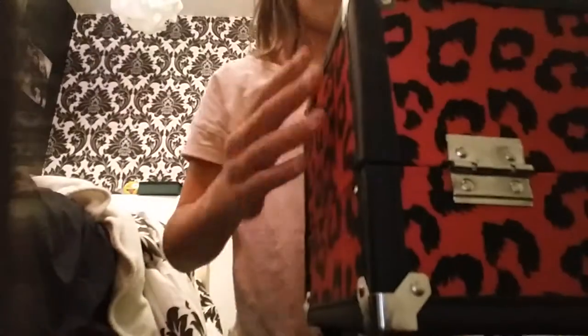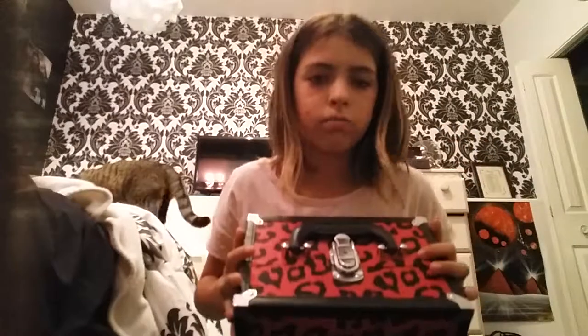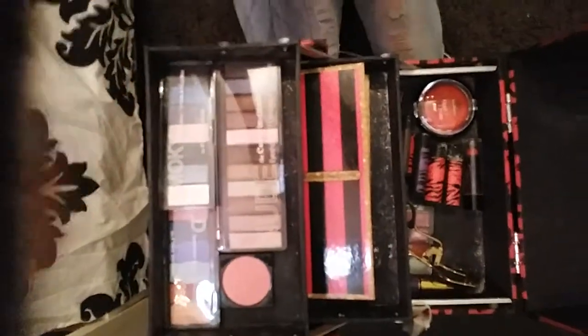Okay, so here's my Majestical box, and as you can see in the background, that is my cat. So what I'm going to do is I'm going to open this up. Just a few moments. So that is my makeup kit, and it's pretty nice, I like it.